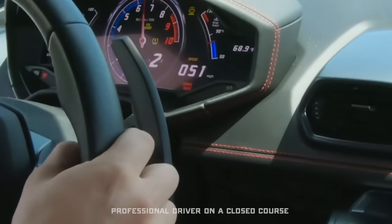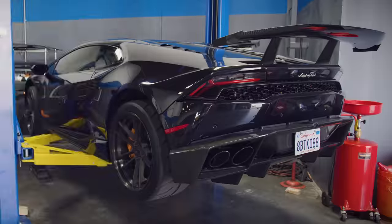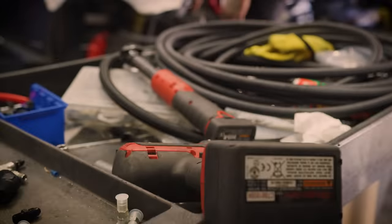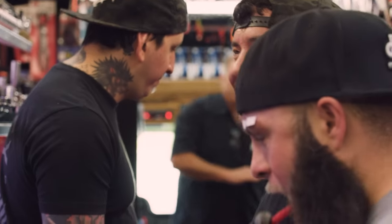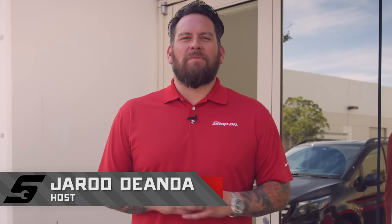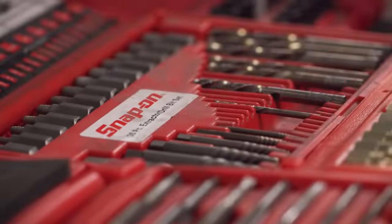I'm Jared D'Anda and this is Snap-on Tools Great Garages. We're here at Sheepy Race where they specialize in twin turbo Lamborghinis as well as other super cars. They've had humble beginnings working on Hondas, Mitsubishi Evos, and all the meanwhile utilizing Snap-on Tools. Let's take a closer look at Sheepy Race.